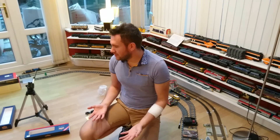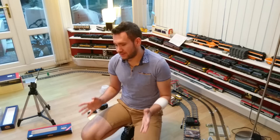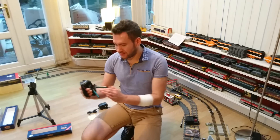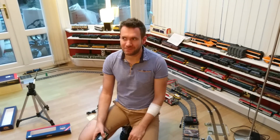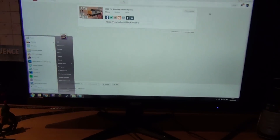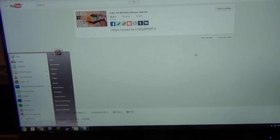Once all the footage is gathered and I'm happy with everything, it's time to go edit. Let's switch back to this device and I'll show you where all the magic happens. Wake up — this is the main computer, this is where I do most of the editing. You can see we've still got all the details on the screen from the previously uploaded video, but this is the main computer that does the editing.